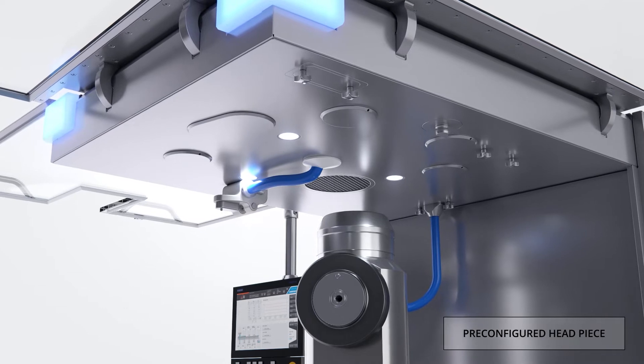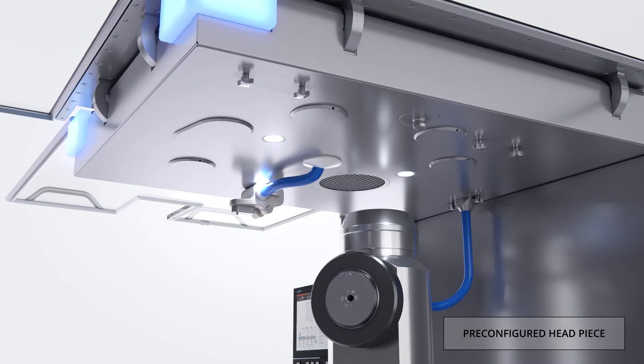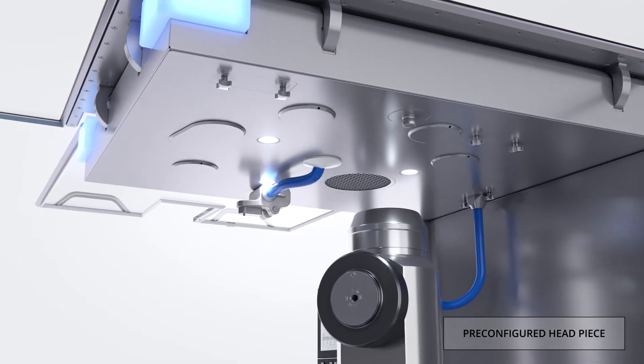The motorized adjustment of the rollers, the position measurement of the rollers, and the instrumentation of the rollers to permit press force display is included in this single connection.